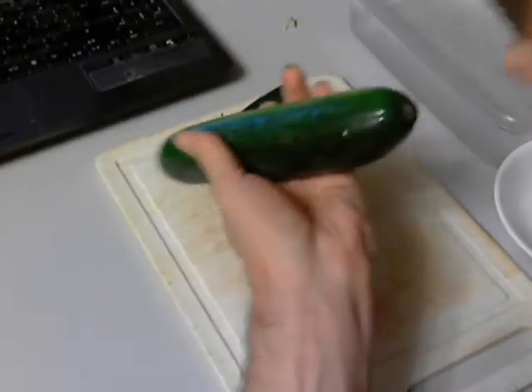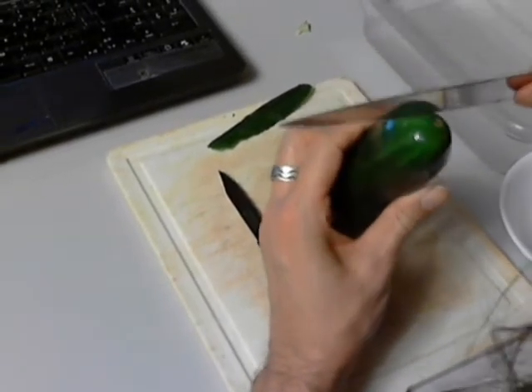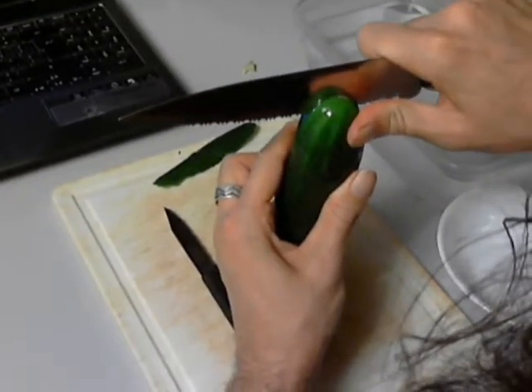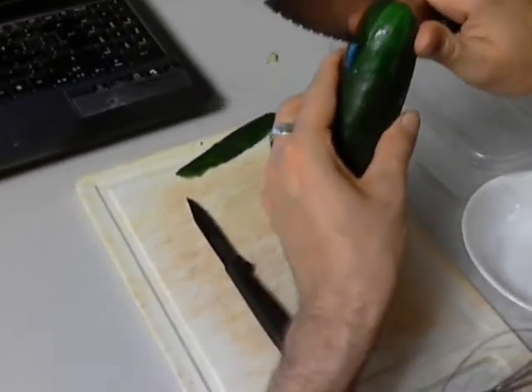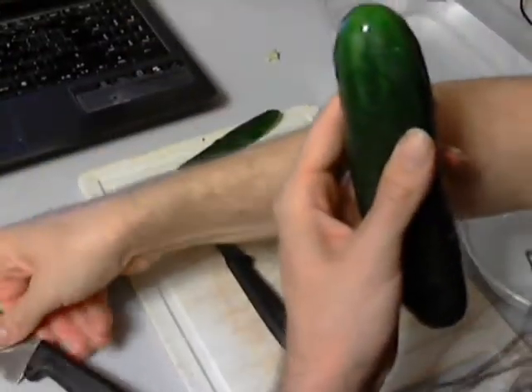On the end opposite the stem — that little dot on the end — we're going to cut just below that again with the big chef knife, and we're going to go down about an inch or two on either side. And now we are done with the big chef knife.